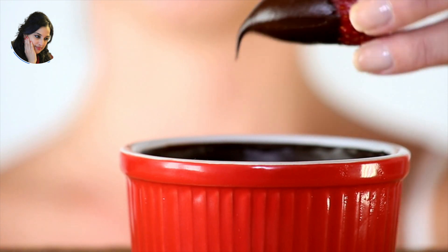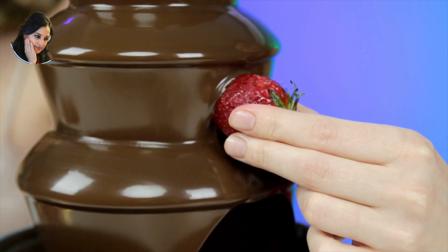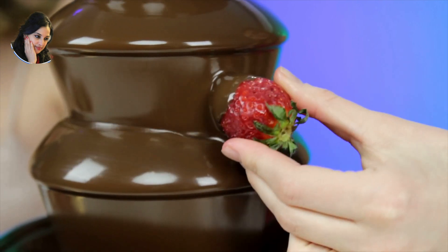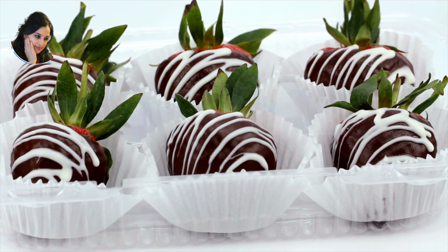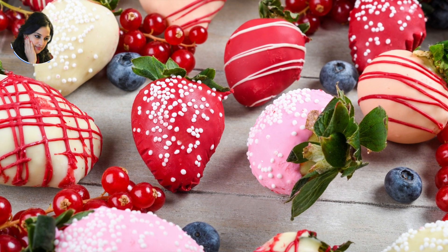Dipped strawberries are a popular and sweet treat for Valentine's Day. They are usually made by dipping fresh, ripe strawberries in melted chocolate and then allowing the chocolate to set and harden. They can also be decorated with various toppings such as nuts, sprinkles, or drizzles of contrasting colored chocolate.